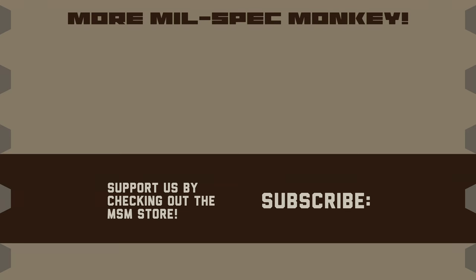If you like this video and want to support us, check out the Mil Spec Monkey store. Although known for morale patches, they also specialize in a good selection of DIY hardware and tactical accessories.